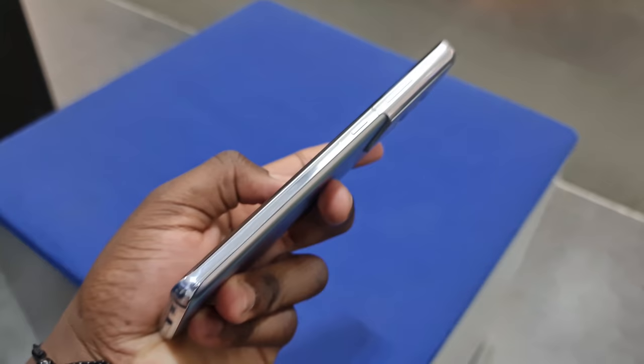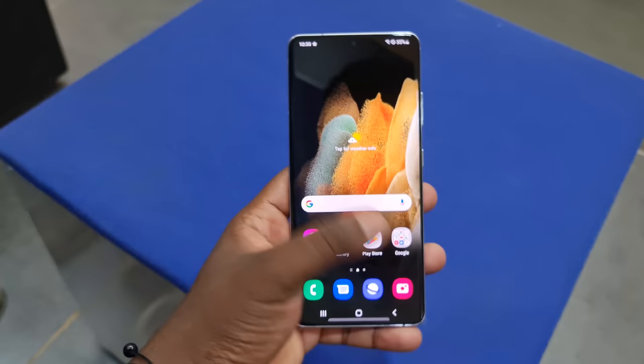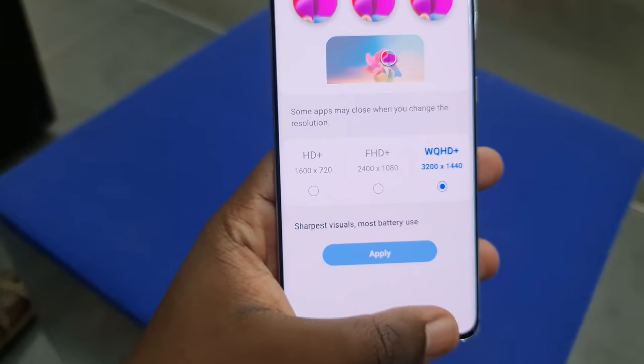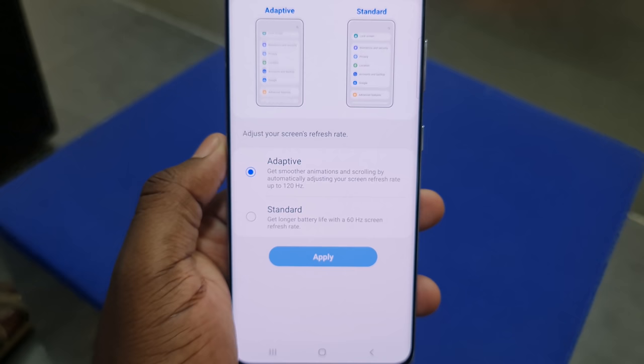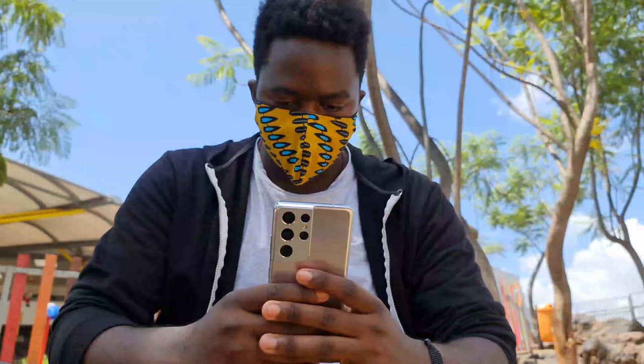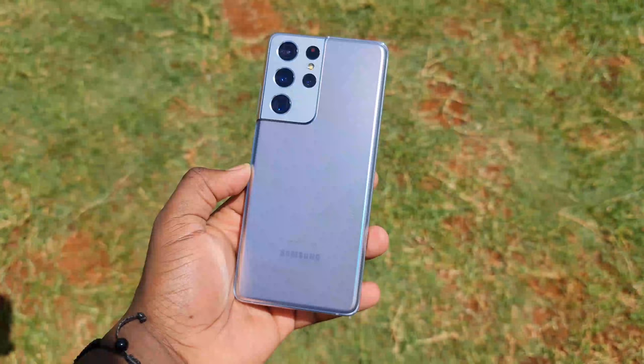Up next is the screen. The usual motto: Samsung produces the best smartphone displays out there, and that's just giving the devil his dues. You've got a 6.8-inch Dynamic AMOLED display up front that's brighter than the one on the S20 Ultra. Furthermore, you can now lock 120Hz refresh rate at Quad HD+ resolution. Samsung have really split the atom with this panel — it now varies the refresh rate between 10Hz when the screen doesn't need the full 120Hz capability, which saves battery.